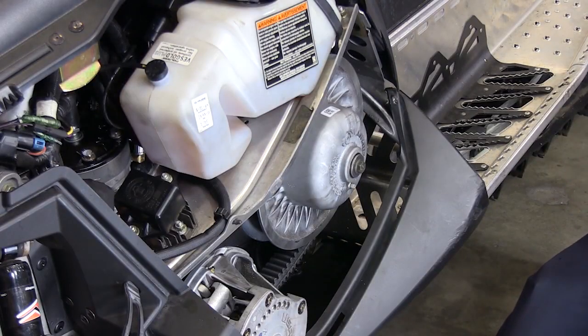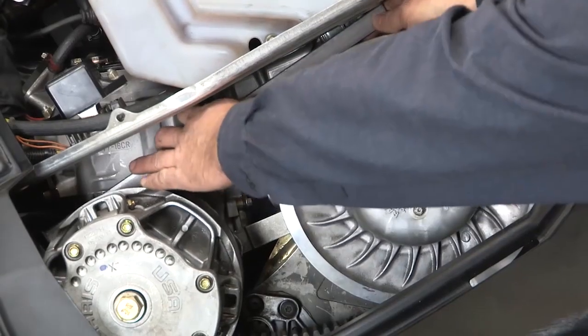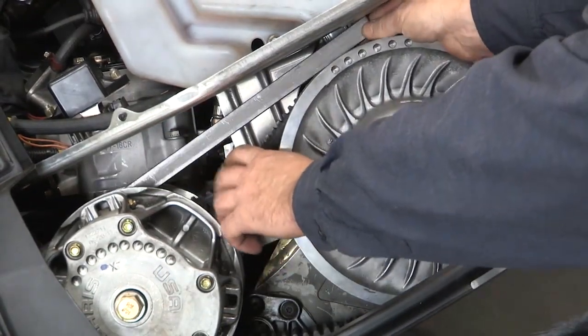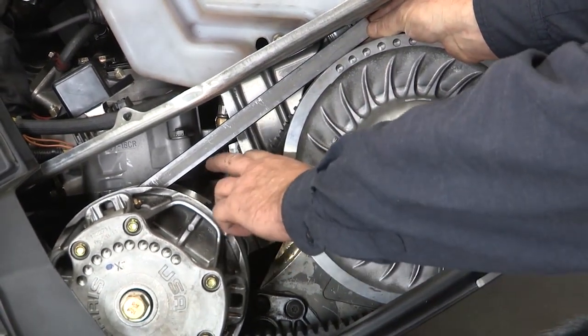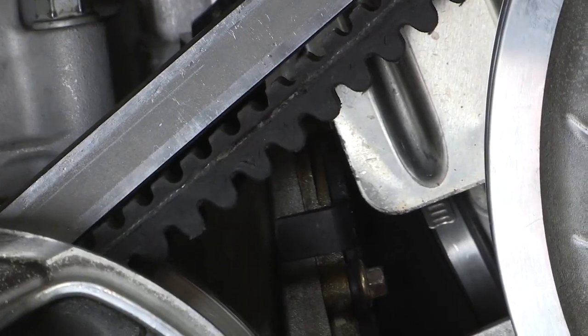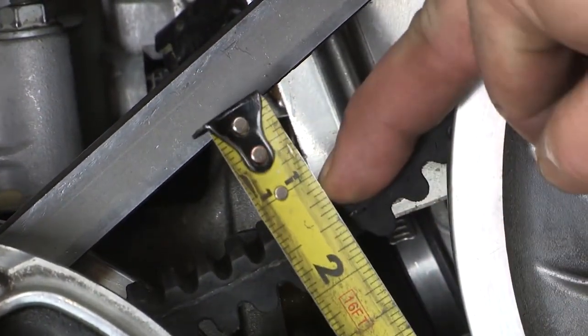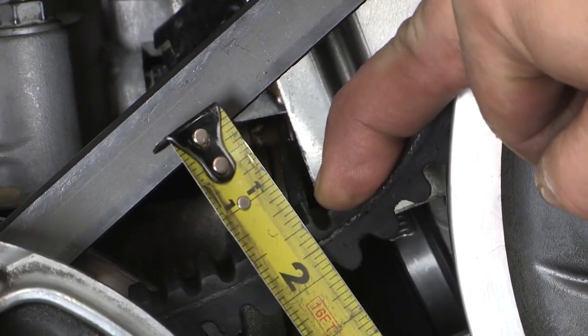The first thing you want to do is check your existing belt deflection. Put the straight edge between the clutches and in about the center you want to pull down on your belt. The proper adjustment for this belt is an inch and a quarter of space between your straight edge and your belt. When we check the actual belt deflection on this belt, you can see we're about an inch and a half, so we need to adjust it.